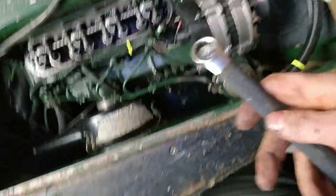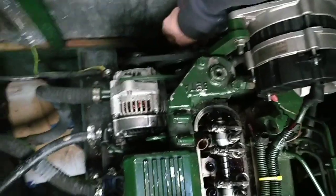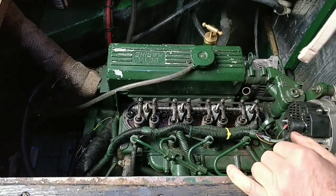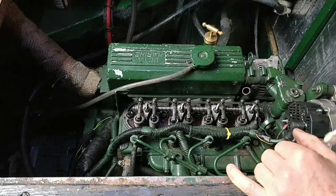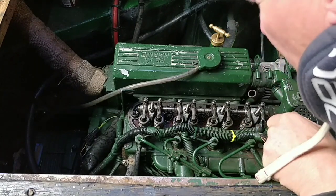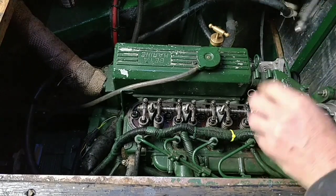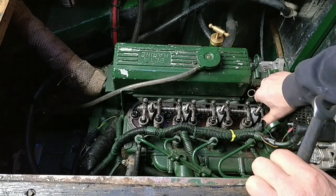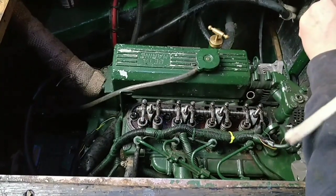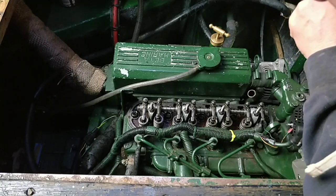Turning the crank with the 17mm spanner - I'll show you. I'm just putting that on the crank, and as you can see there are bolts on this crank. I'm just turning the crank now. Can you see the valves? What I do is - that valve is down there. See that valve? That valve's at its lowest point - I set this one. You've got to fiddle about to make sure which one's the lowest point; you need to go back and forwards a little bit.